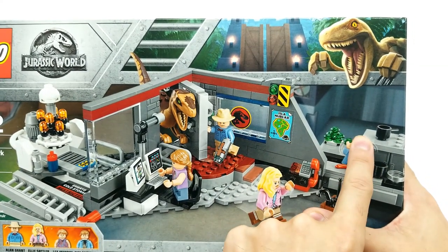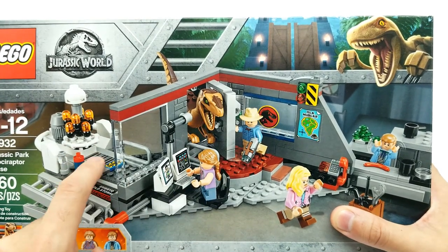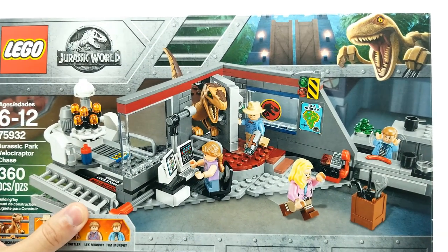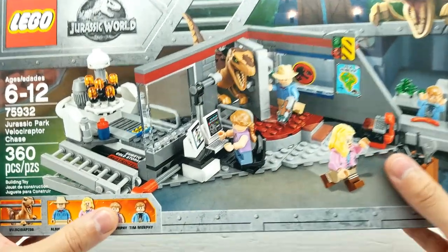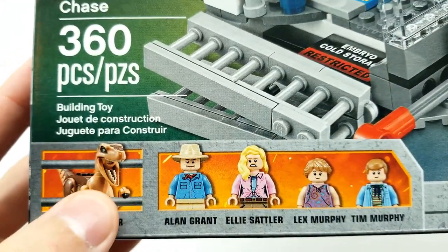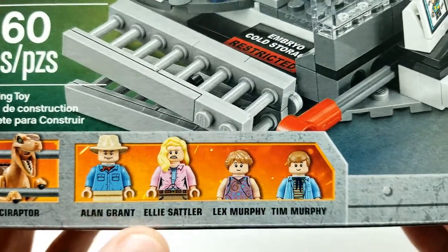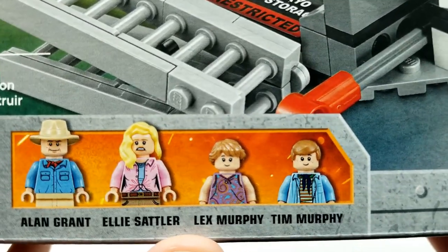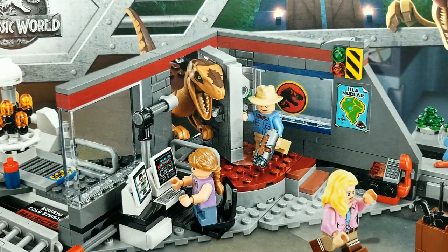It has so many different parts from the original movie. It has the kitchen back here, the control room right here, and where they had the embryos stored away and the science lab. You can turn it around - I'll show you that in a moment. Look at these great minifigs: we have the raptor, Dr. Grant, Dr. Sattler, Lex and Tim. It's just so outstanding. This movie was so great.